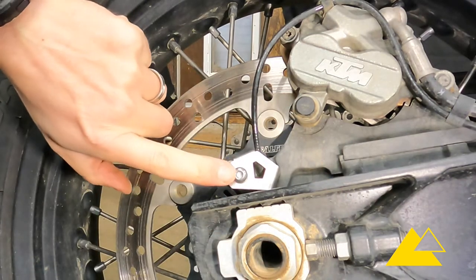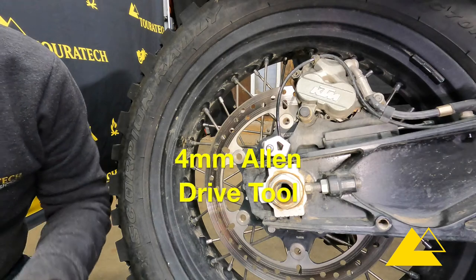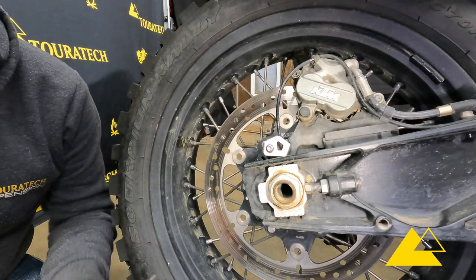Now we're going to use a four millimeter Allen drive tool to tighten this bolt up. It does not have to be very tight at all, so be very careful because it threads into your caliper holder bracket and you don't want to strip that out.